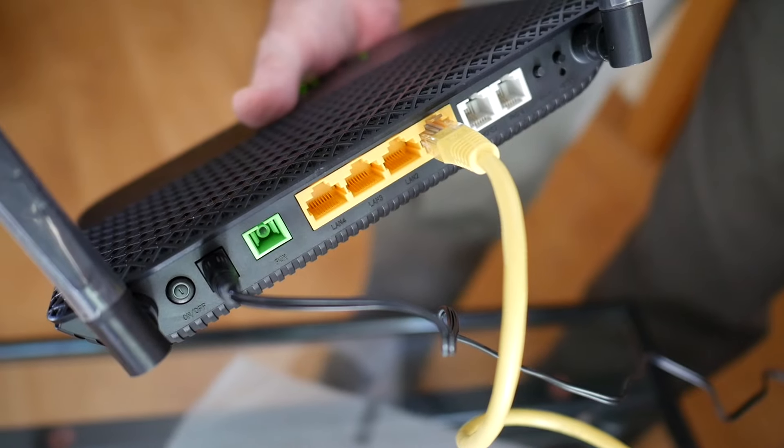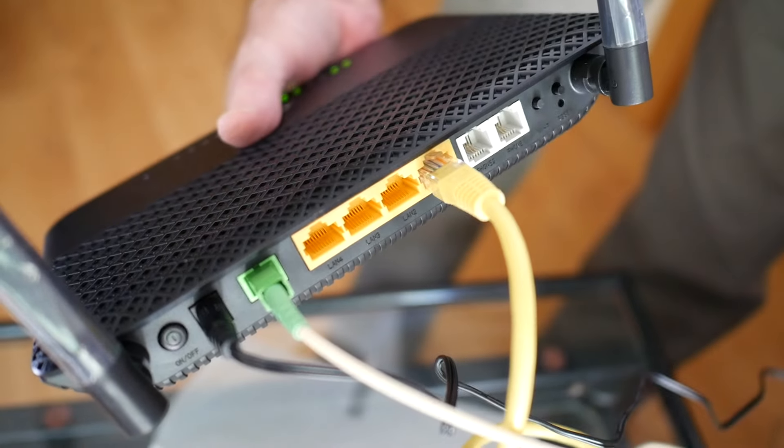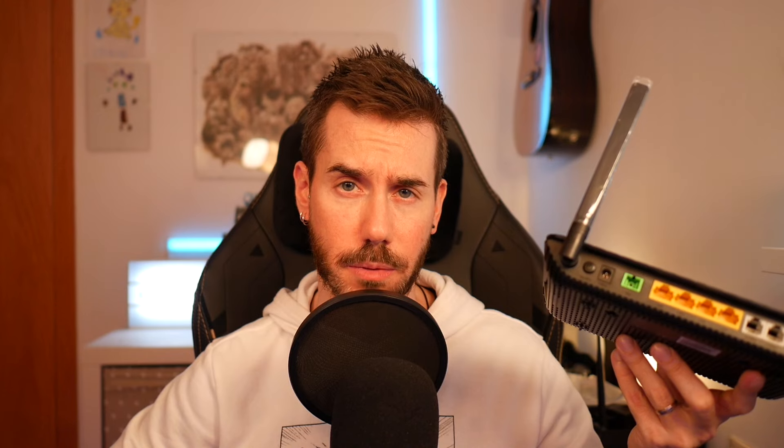Una vez dentro del router y cambiada la contraseña, cogemos el TP-Link, le sacamos la tapita de la fibra y conectamos nuestra fibra. Aún no hemos configurado nada más, pero necesitamos conectar la fibra para que el router detecte la VLAN de forma automática.